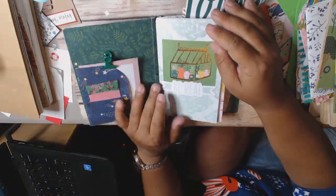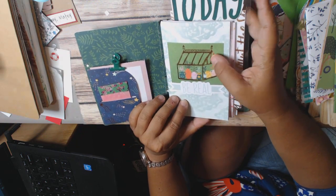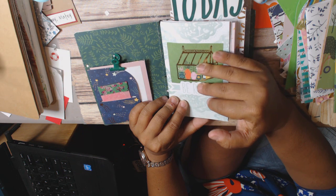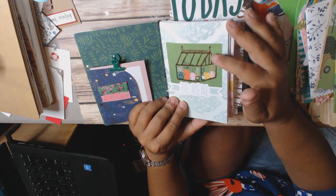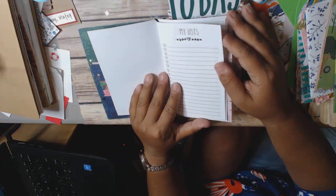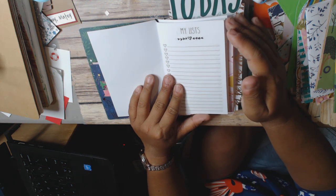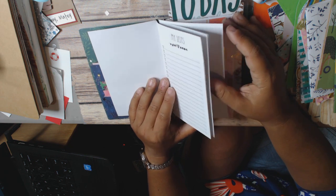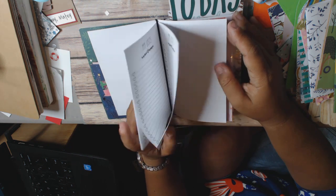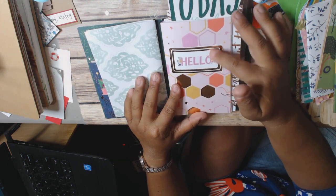I went ahead and made four inserts. Here's the first one. I used a little bit of ephemera from my stash, but I tried as much as possible to use the cut-aparts I had left. I purchased the digital inserts from Christy Tomlinson on Etsy — she does the Planner Society. I just cut these down and stapled them with a long-range stapler.